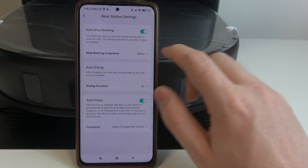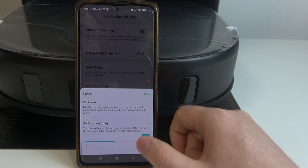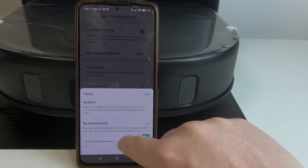When it's enabled, you can also adjust the mop washing frequency and change the duration using a slider.